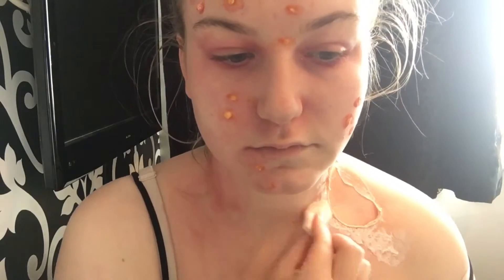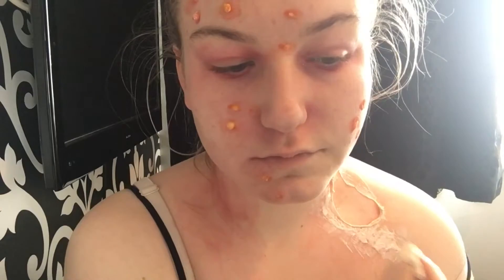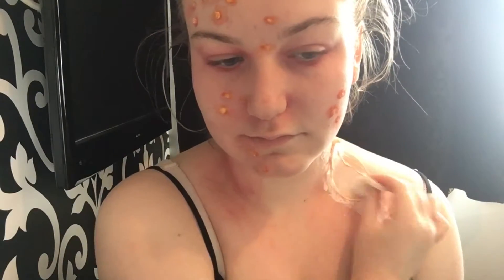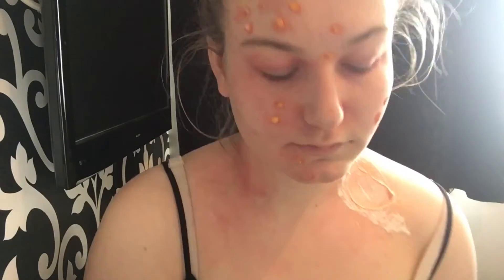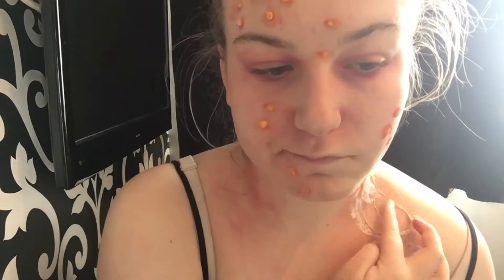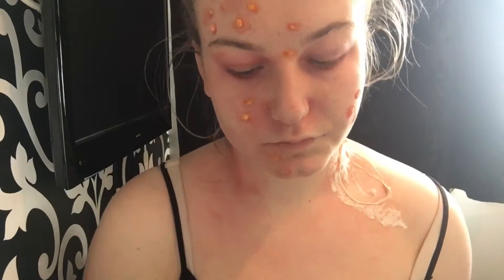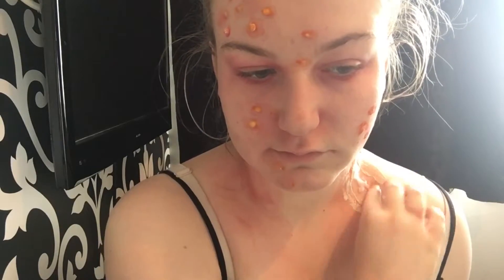Now I'm working on the edges with some thinner liquid latex, going around the edges to thin them out as much as I can. Then I'm picking up the liquid latex around the edges to create a more meaty and gross effect. I think this is quite realistic — if you had a chunk of flesh ripped out of you, it wouldn't be as neat. In the middle I put some more liquid latex and some cotton to create a more meaty indent.